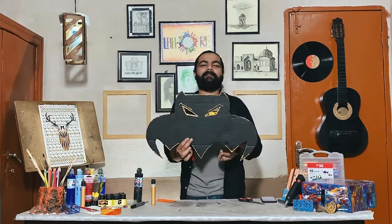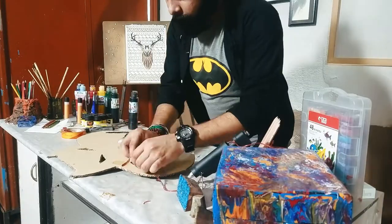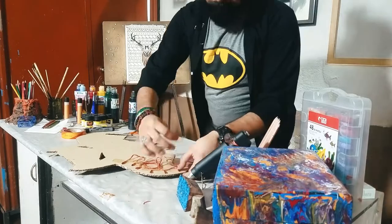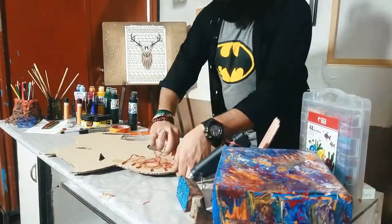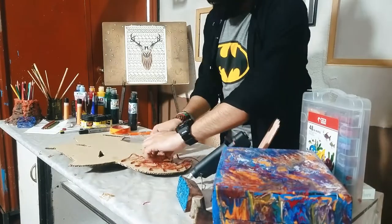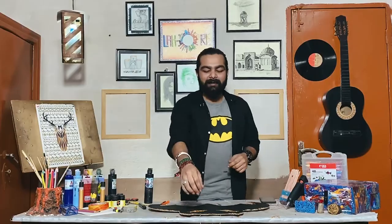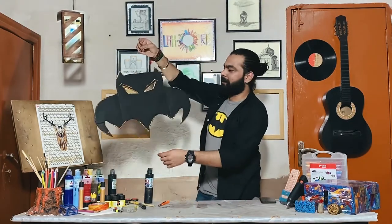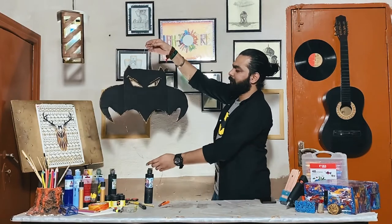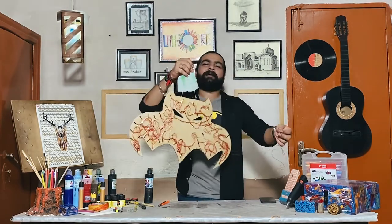After detailing, we will paste the lighting. Our artwork is ready today. We have made this light paste, and this is how it looks. It is totally complete, and now we can hang it on our door.